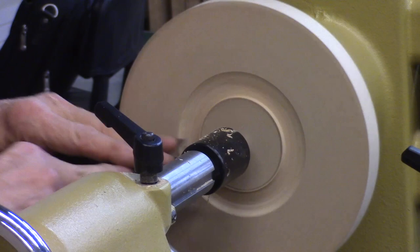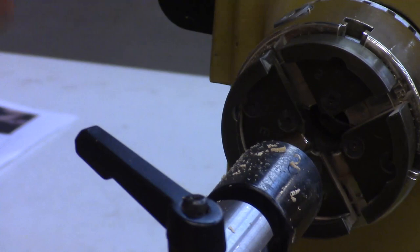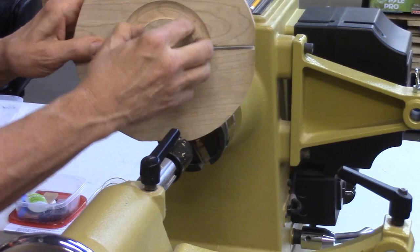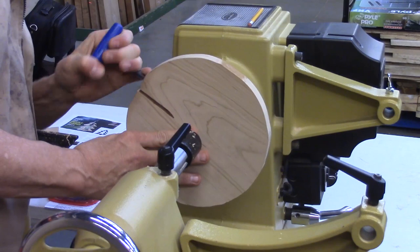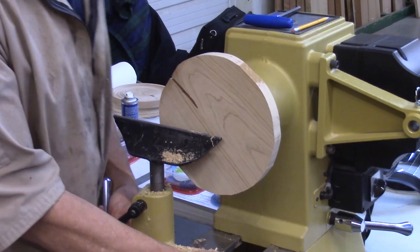I'm going to cut a tenon here and then turn this around and get it in the jaws. Normally you'd cut a tenon and then cut away all the rest of the wood, but there's no reason to do that as long as you can get a flat spot for your jaws to fit — you can make that a recess. It just saves a little wood, and we don't use the middle of this anyway — it's going to turn into something else. Now what I want to do is make this flat.